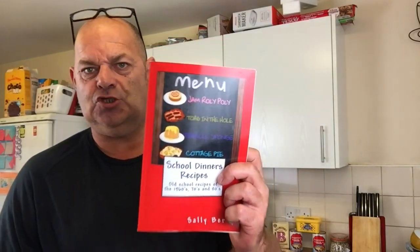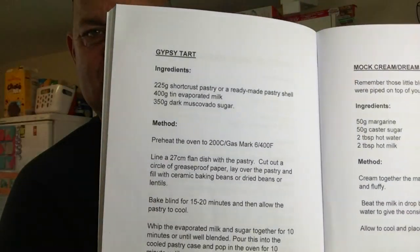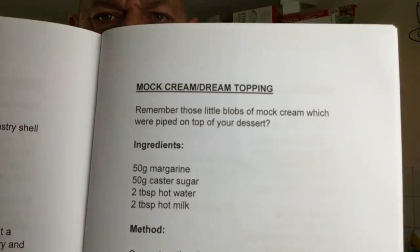Hello everybody, welcome. Today I'm going to do a school dinners pudding. I've had a few comments saying they've tried it and it's gone completely wrong, and people can't wait till I try it, so I'm going to try it today. I can't even remember having this at school, so we're going to see what happens. I'm going to do gypsy tart with mock cream.